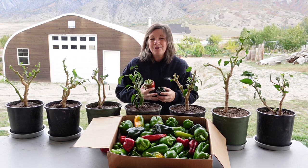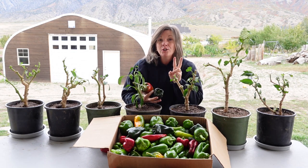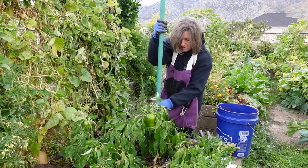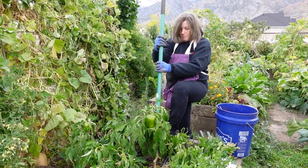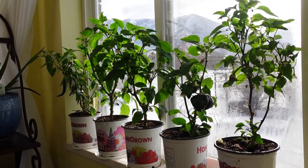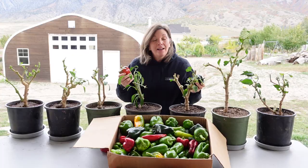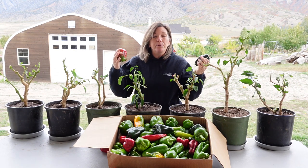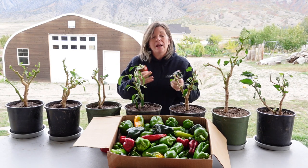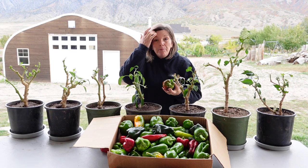Except for this little trick. These peppers that you see here are actually two years old. Last year, before the last frost, I dug them up and planted them in our indoor garden and we harvested peppers all winter long. Then when it warmed up I put them back in the garden and they produced so fast because they were already mature — that root system was already developed.